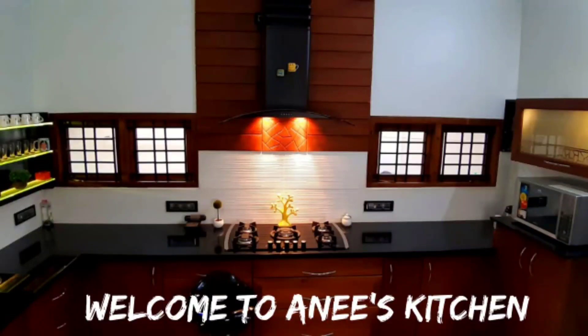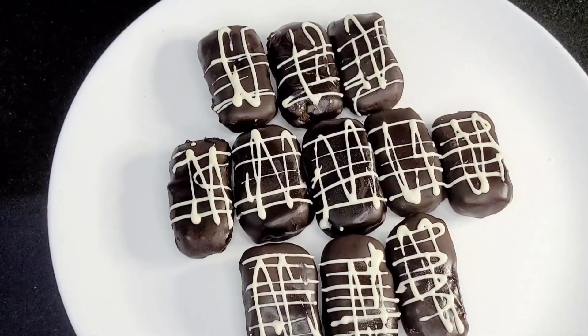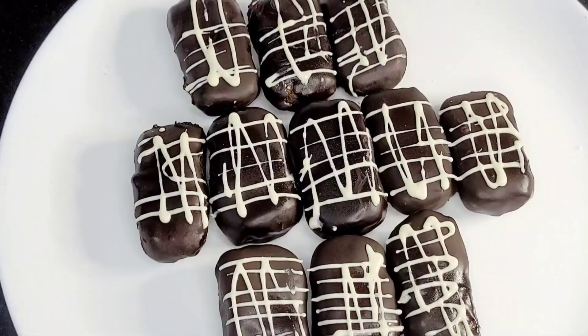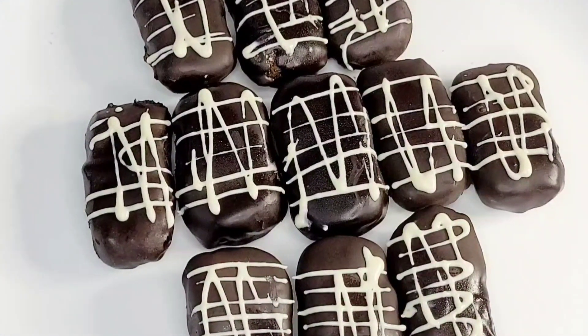Hi! Assalamualaikum! Welcome back to my channel! I am going to show you a very sweet recipe. I am ready to put it in the lunch box. It is a very healthy recipe.